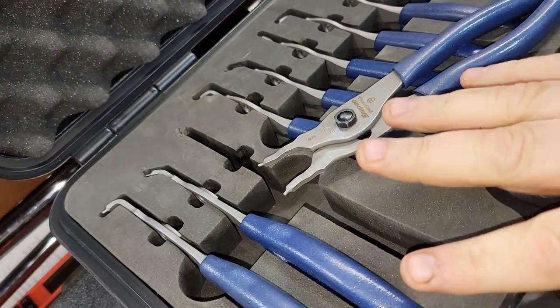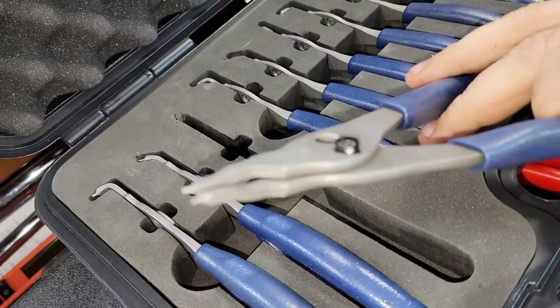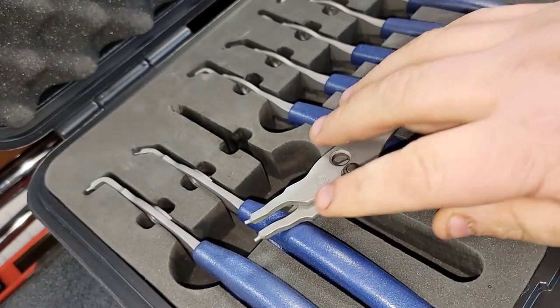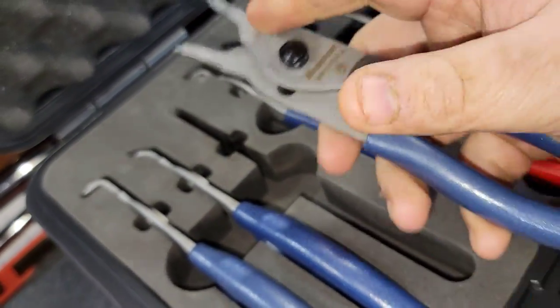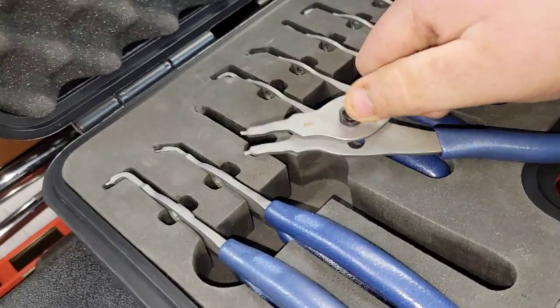Somebody said the NipXs were way better than the Snap-ons, and I guess that's relative to how you look at it. These are definitely well capable of doing the job. The NipXs are two sets of pliers, so this Snap-on set is the same as two sets of NipX pliers because this has internal and external.